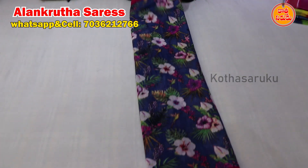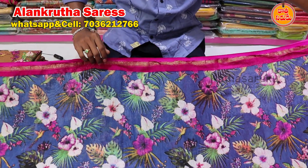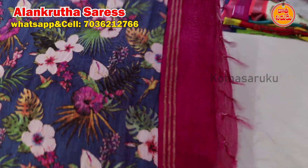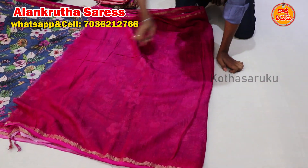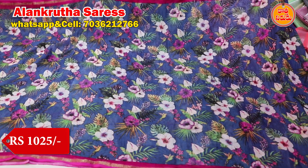The next variety is a handloom silk. We can also have a blue and pink color combination. We have a simple cherry border. The middle part is a multi-color combination. We also bring the flower print. We also bring the contrast blouse. We bring the two sides to the hand. It is soft and lightweight. We also bring this at 1025 rupees.